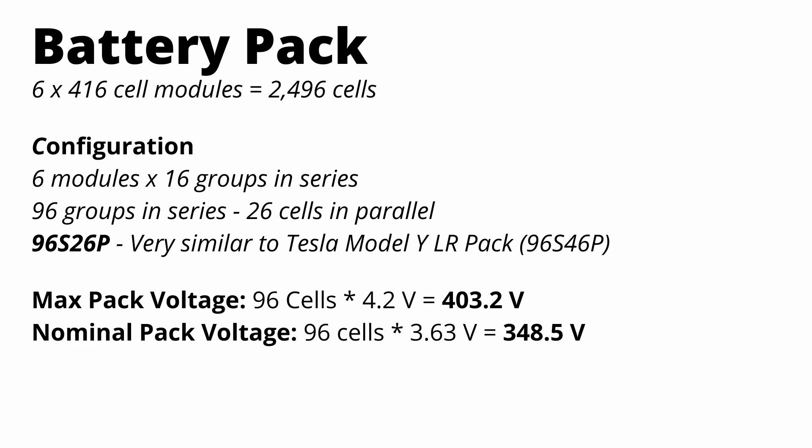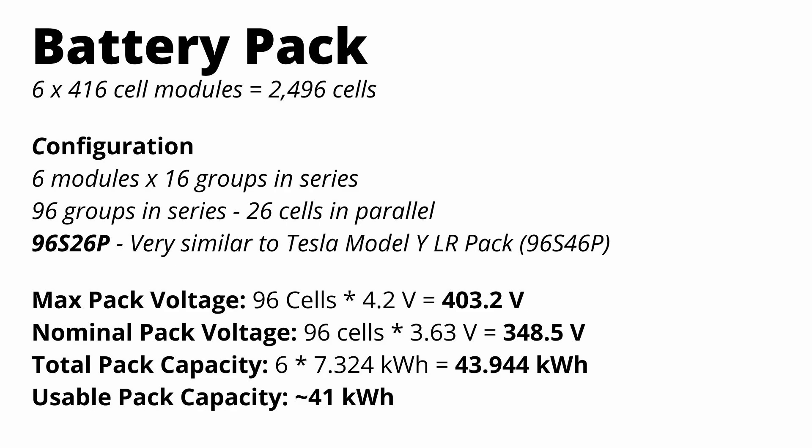This is actually a very similar configuration to the Tesla Model Y long-range pack, which has more power demand and more cells, arranged in a 96S46P configuration. The final numbers are on the bottom of the screen. Total capacity is about 44 kilowatt-hours; usable capacity is 41 kilowatt-hours, quoting directly from Aptera.